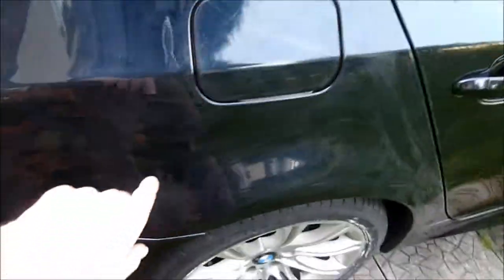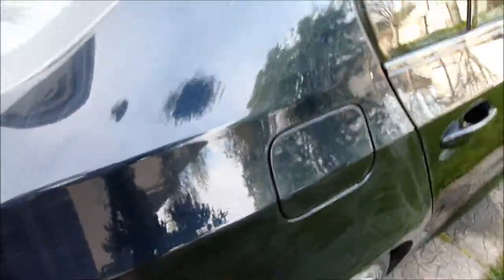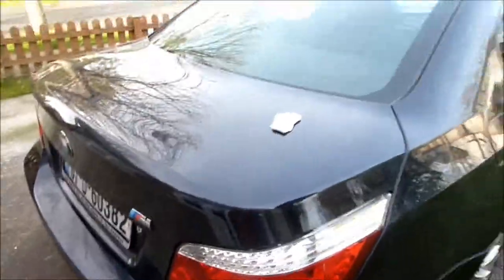So now you can see all the streaks here — this is what the clay bar leaves. After this you give it a wash and the paint is pretty much as smooth as anything. It's immaculate — carbon black metallic. So the two doors, wing, front bumper, back bumper, and the two sills still to do, and then that's going to be the clay bar done and on to the next step.